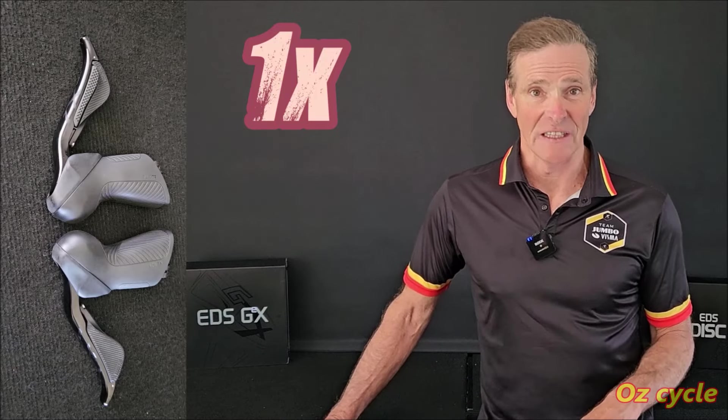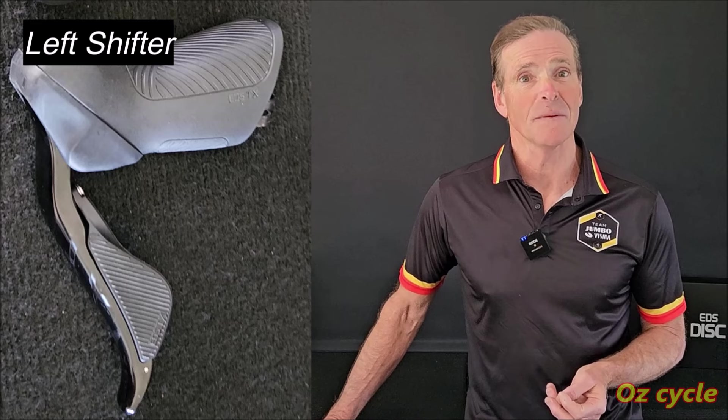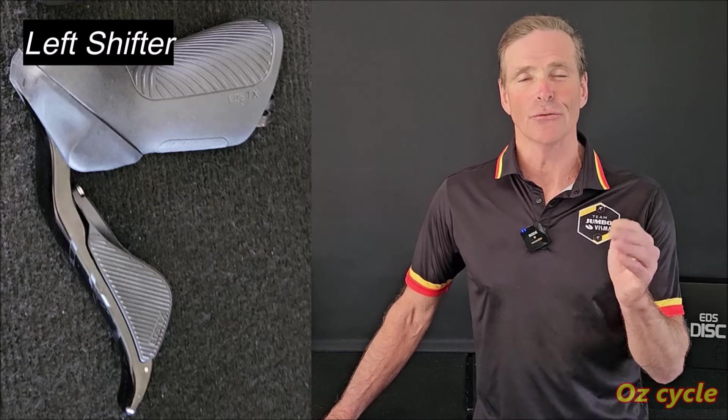You'll notice on the left-hand shifter there's a gear paddle, so in the future maybe Wheeltop will make it so we can have a front derailleur — a two-by system. But you can't just connect it to the Road TX front derailleur; it won't work. You'll have to wait until Wheeltop come out with a GEX front derailleur.